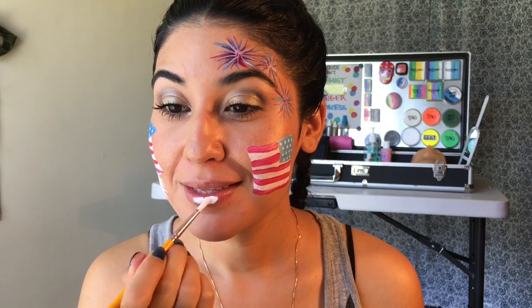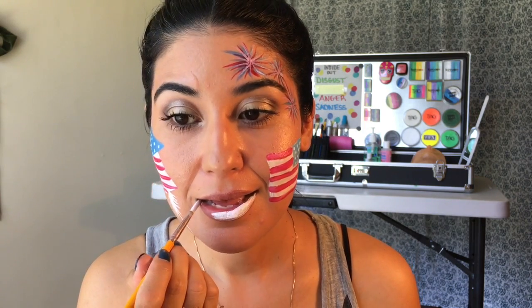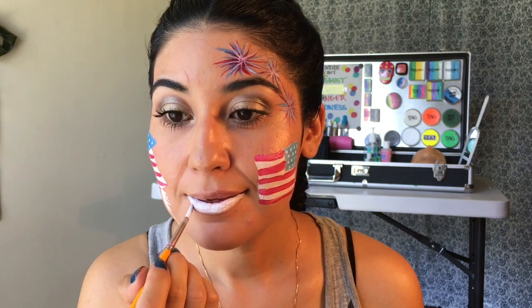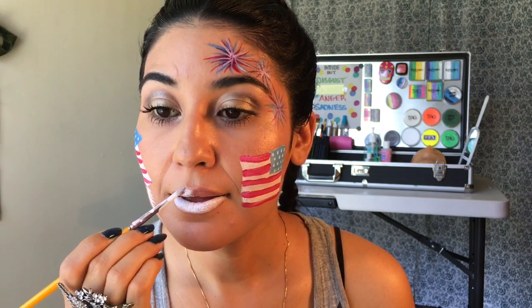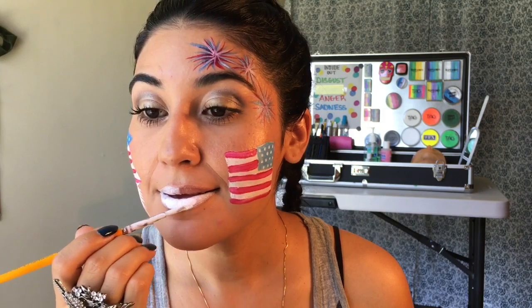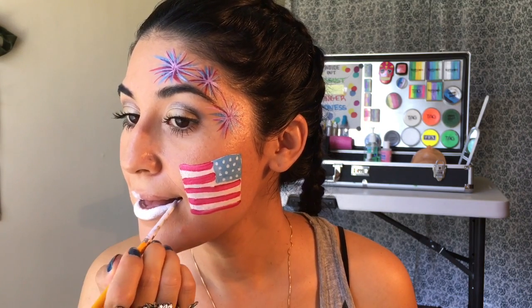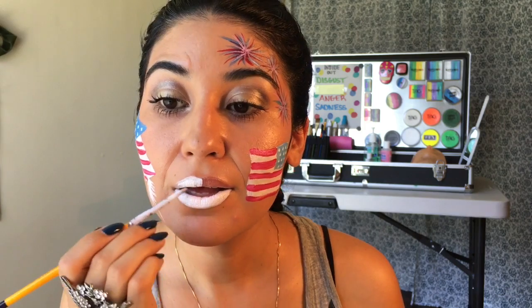Step number one: using your white, you're going to paint the whole bottom lip and half of the top lip. Remember, whenever face painting something on yourself while standing in front of the mirror, it's always going to be a bit tricky because you're always going to have to paint things on the opposite side of your face if you really want it to come out looking the way it should. Right here you see me applying the white on my right side of the lip, but I should have been applying the white on my left side, because the blue is going to go on that side. So always remember that. But for this video let's just pretend I wanted to show you the other side of the flag.